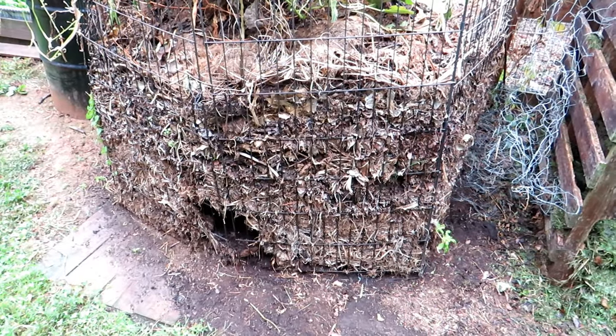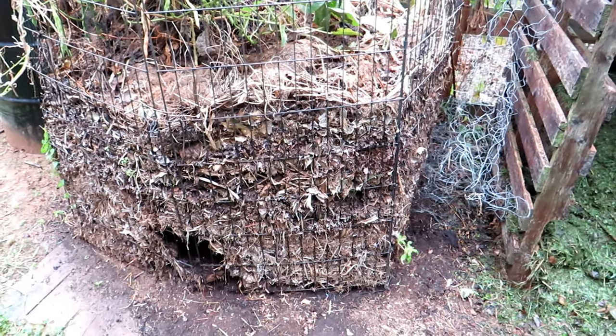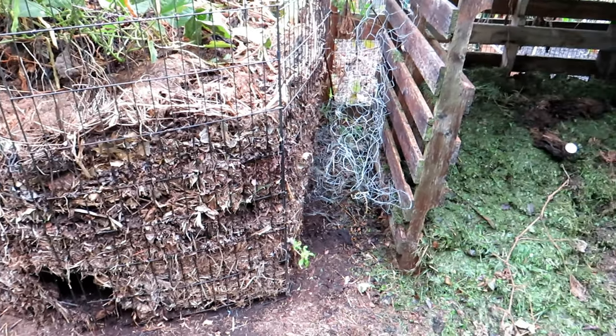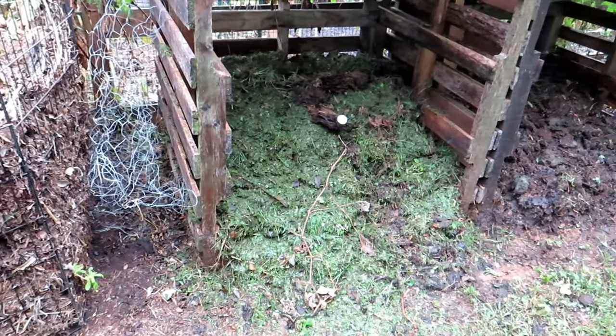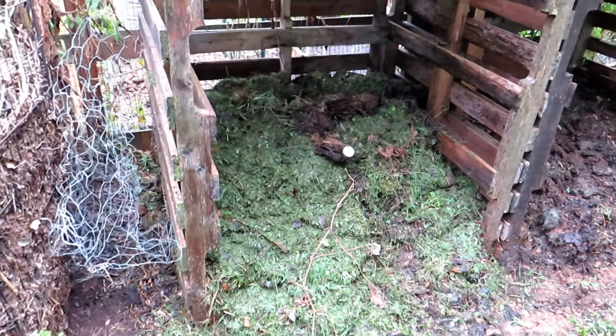Even though this is called cold composting, this is just basic composting and this is how it's been done for hundreds of years. At some point somebody figured out that you could layer in nitrogen — grasses — and carbon, usually leaves or browns, and the pile would heat up.